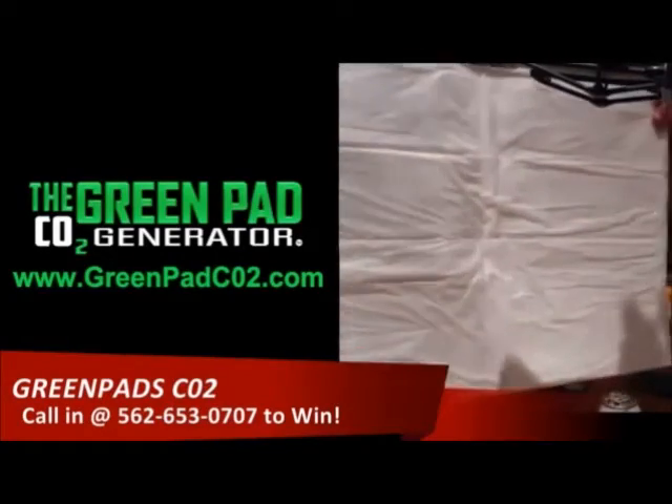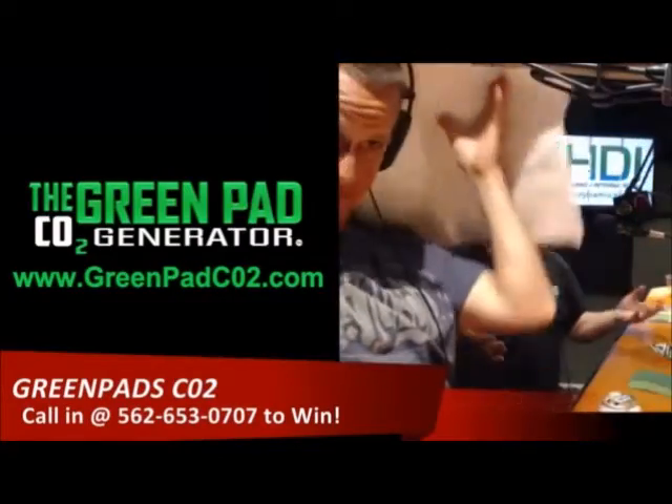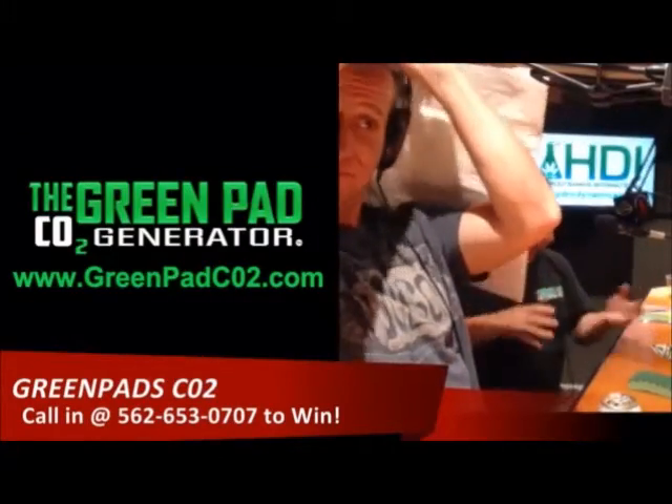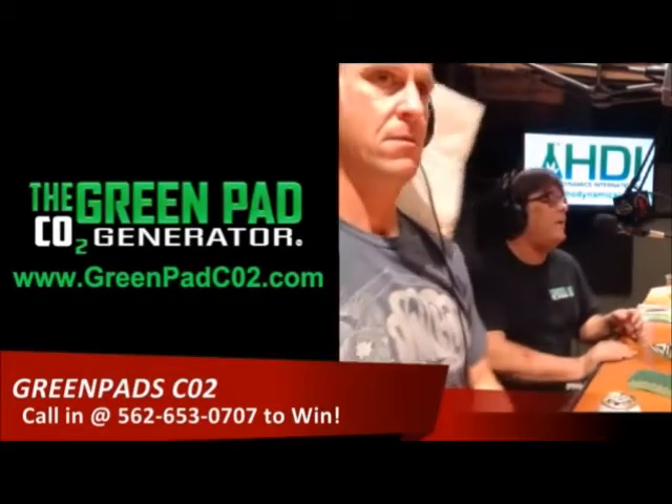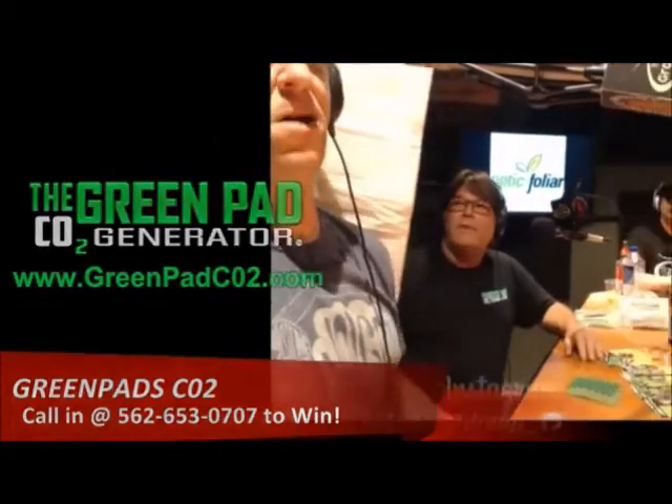A lot of people said, 'Hey, I went hanging up all five of these Green Pads at one time and we love them, but how can we get maybe a bigger package because we just want to use more of them?' And that was the answer with the GDP. The price point came down quite a bit, it lasts longer, and it's real easy to use.